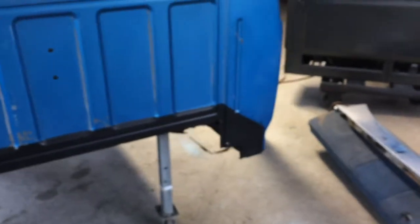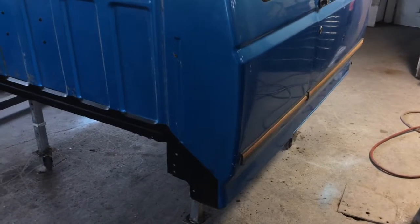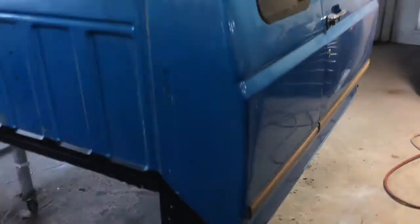So I got everything undercoated and I'm going to be doing the same to the bottom of the bed. I'm not planning on driving this truck in the winter, but we do have a lot of moisture up here and it still rusts stuff up pretty bad, so I don't want to put all this money into it and have it rusting again.